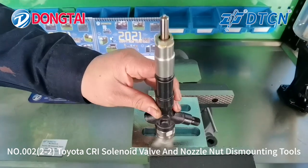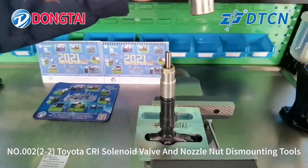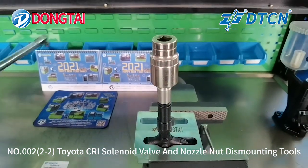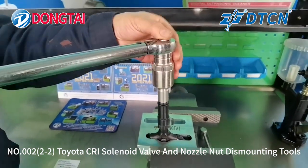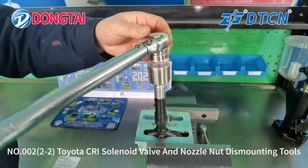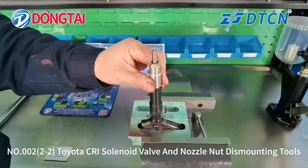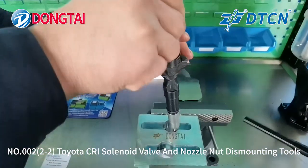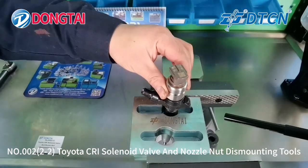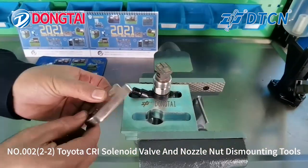Use this part of the tube to dismount the nozzle nut from the Toyota Commonweal injector. Use the other part of the tube to dismount the solenoid valve for the Toyota injector.